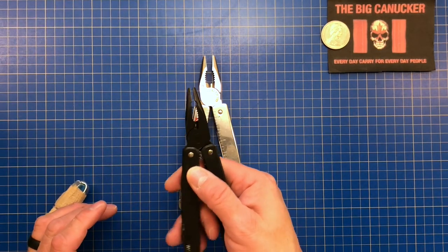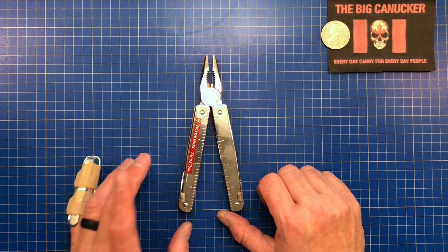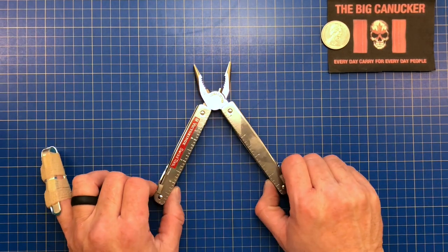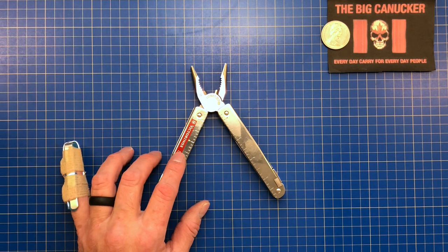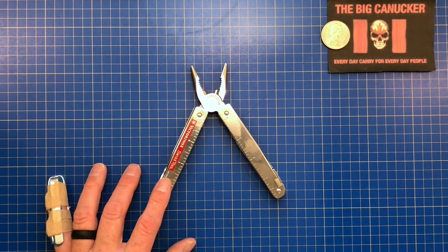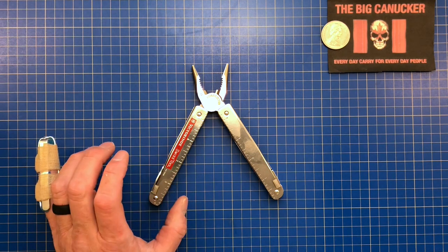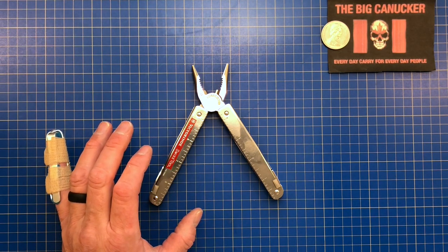You can use the cap crimper to crimp your blasting caps. The black oxide does drive up the price quite a bit — in Canada, the Swiss Tool BS with just the black oxide goes from $184 up to $304. In the US it goes from $169 to $219. I'm not sure what justifies the Canadian price difference, but there it is. Let's have a look at the specs.